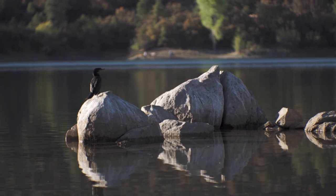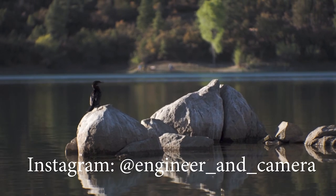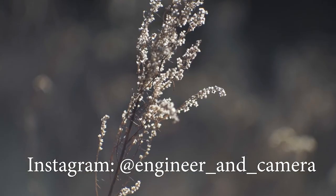If you'd like to see more content shot with this adapter and lens, then follow me on Instagram. Thanks for watching guys, see you next time.